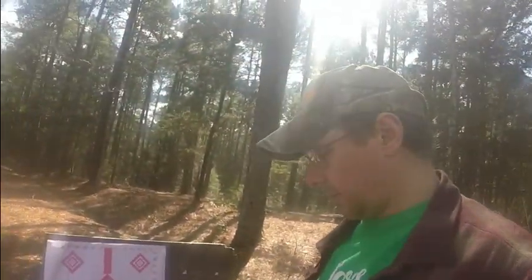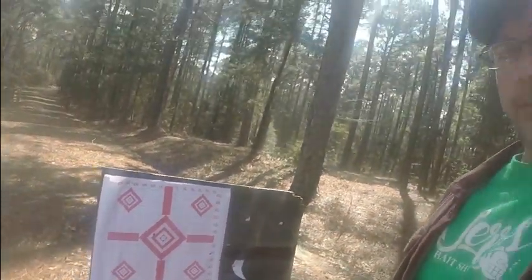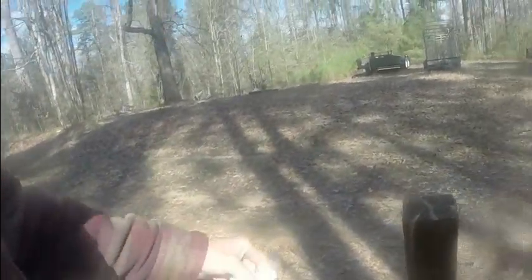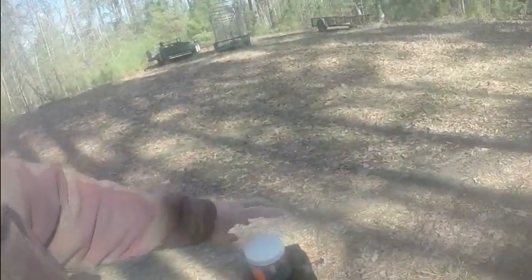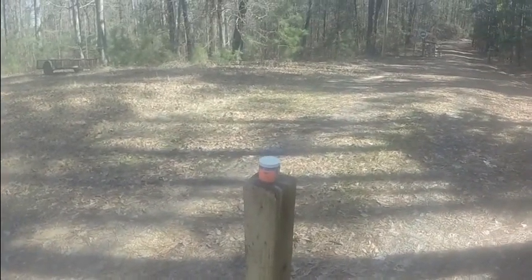Okay, this is our setup down here. This target is at a hundred yards downrange — that's what the package said it should be. I've got one of our posts here that we were shooting through a couple videos back, and we'll just put the container up on top of it. That's what we'll be aiming at.